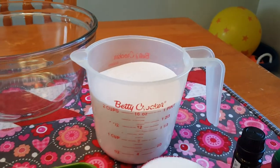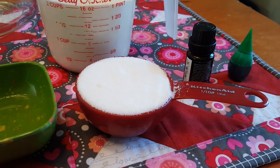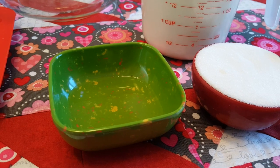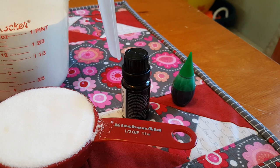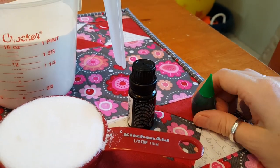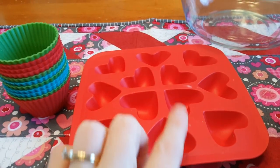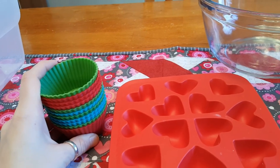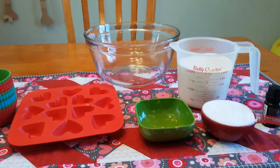To make these shower bombs you need two cups of baking soda, a half cup of citric acid, one and a half tablespoons of water, and some essential oil. I'm using peppermint essential oil, and I'm also going to use some food coloring. You need a big mixing bowl to mix it all in and then silicone molds. I'm going to try this one and also these, because I've never made these before, so I thought it'd be nice to give an option to see what works better.